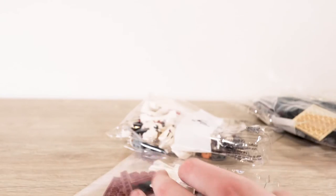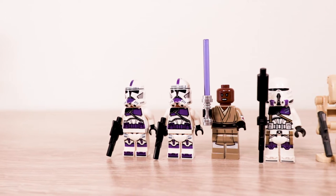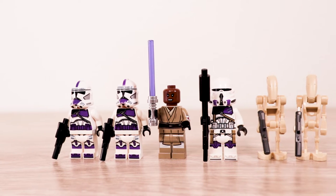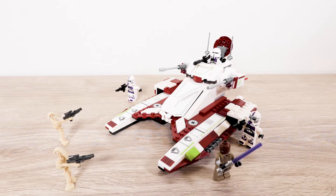Looking at the figures, they are — as I suspected — easily the best part of this set. They are really incredible, especially for $40, getting six figures, or four if you don't count the battle droids. The airborne trooper and the clones themselves are amazing. Of course, the main concern comes with the fighter tank itself, but let's first take a look at the minifigures.